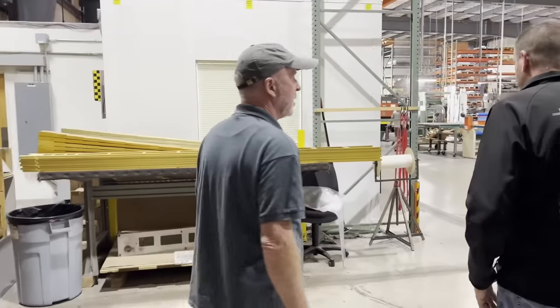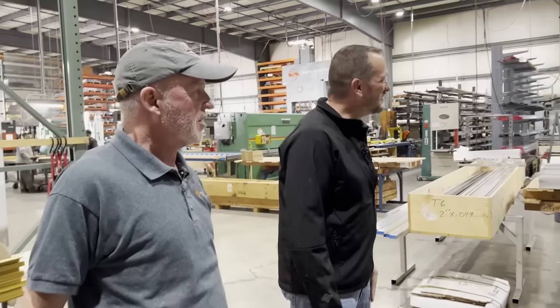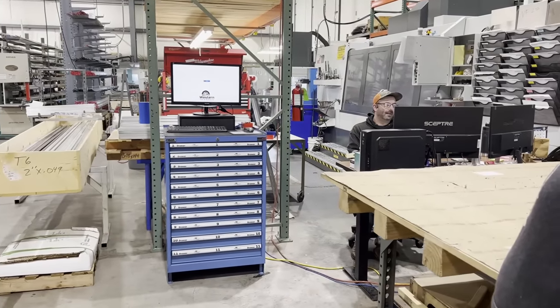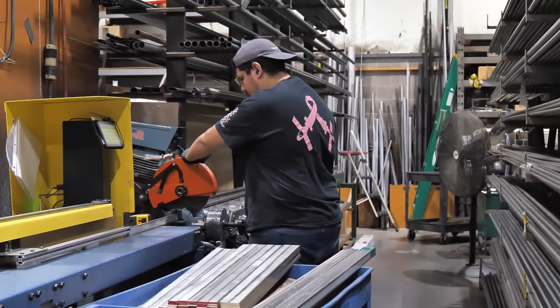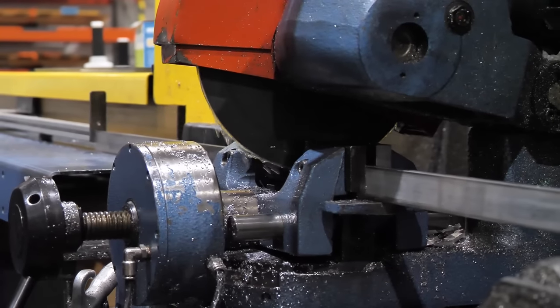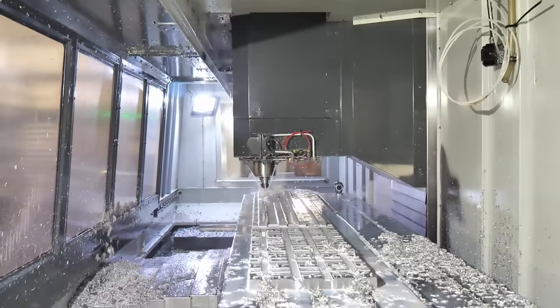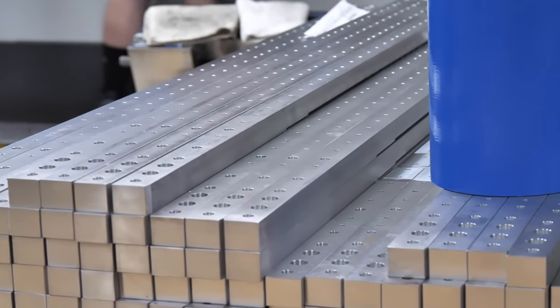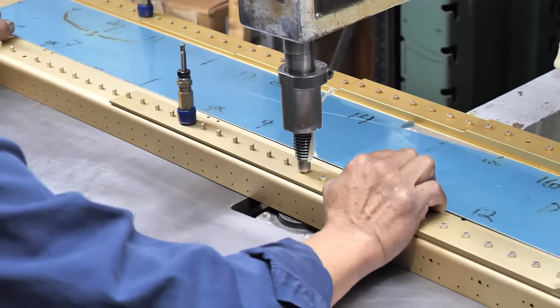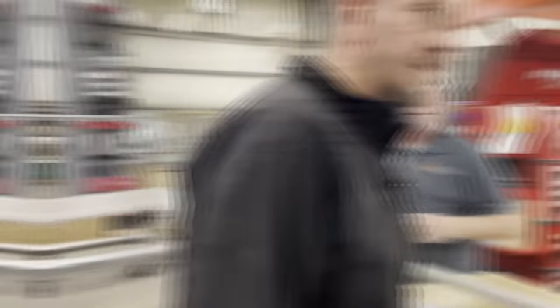Most of the materials made here are sheet metal, but they also do some machining. They have four different CNC machining centers here. This is Casey, their CNC department manager. They start with a piece of bar stock, cut it into two pieces, load it in the mill, and it gets milled and produced - ending up with holes and steps cut into it. Then the parts go out to be anodized. You can see examples of the milled bars on the table right over here.